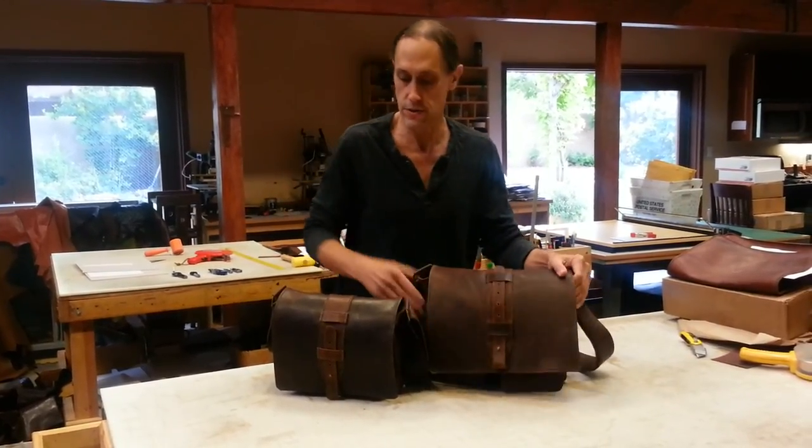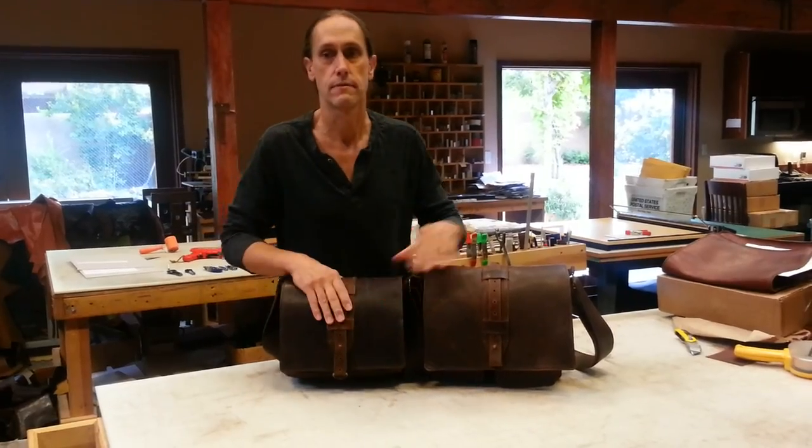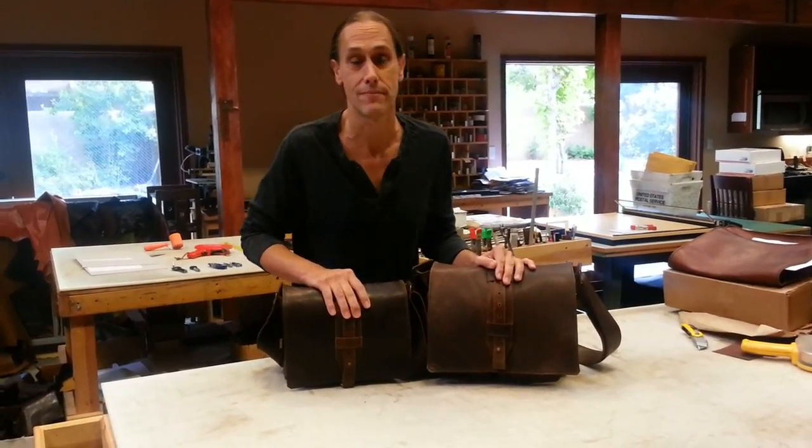There it is — not in use, in use — and this is the closures for our two bags. Hope you like them. Thanks for watching.